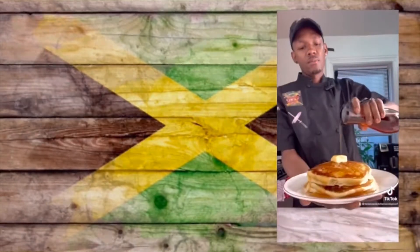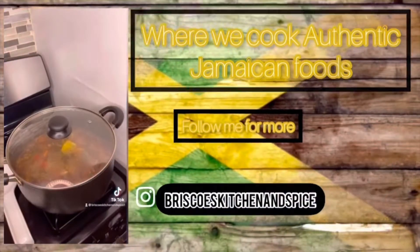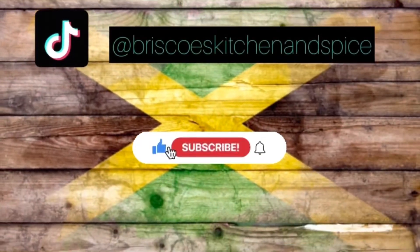Welcome to Brisco's Kitchen and Spice — like, share, and subscribe to our YouTube channel. Wagwan, wagwan YouTube family, welcome to Brisco's Kitchen. On this channel I'm gonna teach you how to cook traditional Jamaican food — real traditional Jamaican food. I'm gonna teach you how to cook a lot of healthy food. That's the journey we're going on now: healthy eating.